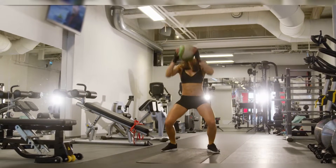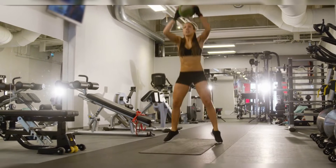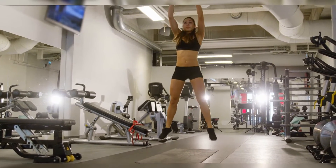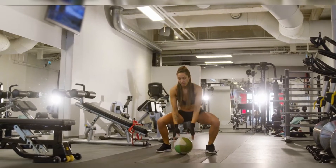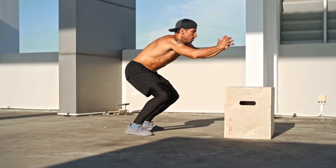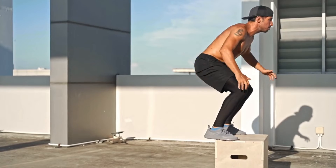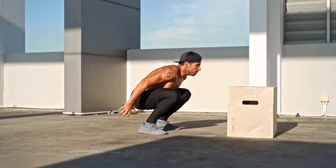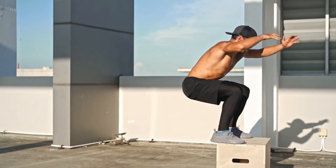The plyometric exercises used in the studies include: jump rope, repeated counter-movement jump, standing single leg hopping, tuck jump, double leg hop, kangaroo jump, double leg hurdle jump, single leg lateral bench hop, double leg stair jump, double leg box jump, double leg depth jump, and so forth.